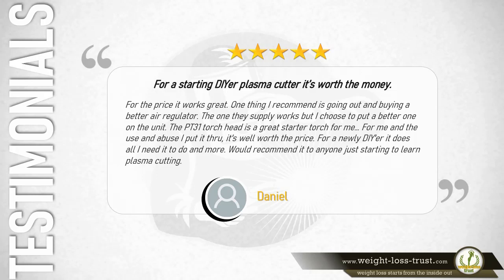Five stars – For a starting DIY plasma cutter, it's worth the money. It works great. One thing I recommend is buying a better air regulator — the one supplied works but I chose to put a better one on the unit. The PT31 torch head is a great starter torch, and for the use and abuse I put it through, it's well worth the price. It does all I need it to do and more. Would recommend to anyone just starting to learn plasma cutting. — Daniel